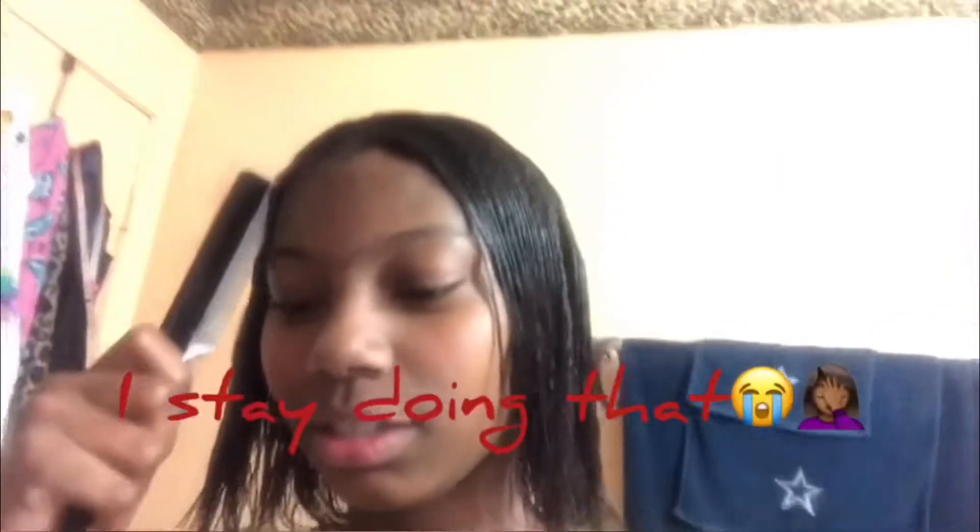What's up y'all, it's your girl Takira Jinx and I'm back with another video. Y'all be getting too excited — look at the title. This is hair wash day, let's get started! I already started because I didn't know I was gonna do this video, but my camera — anyways, y'all get to see what I be doing.